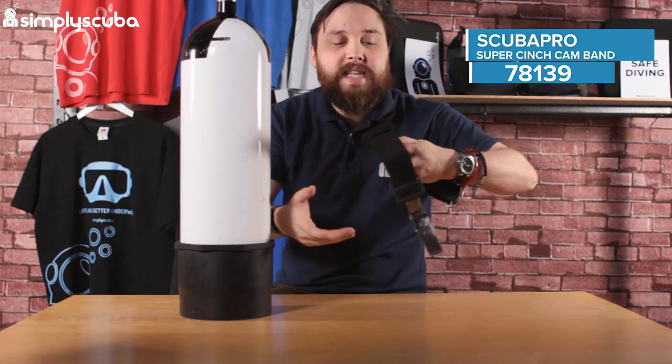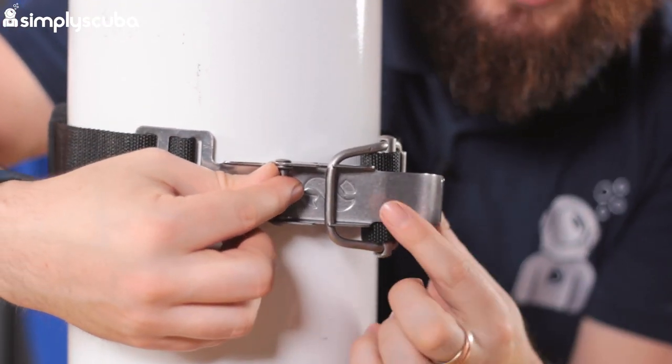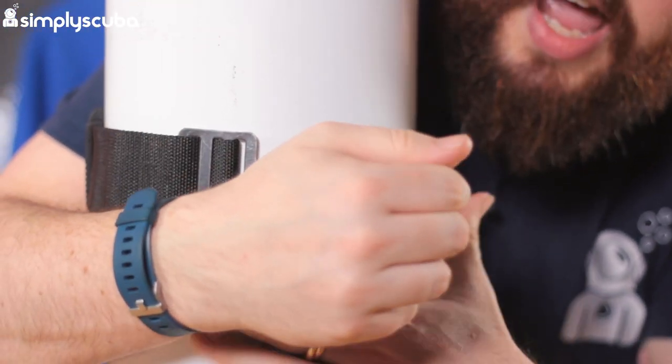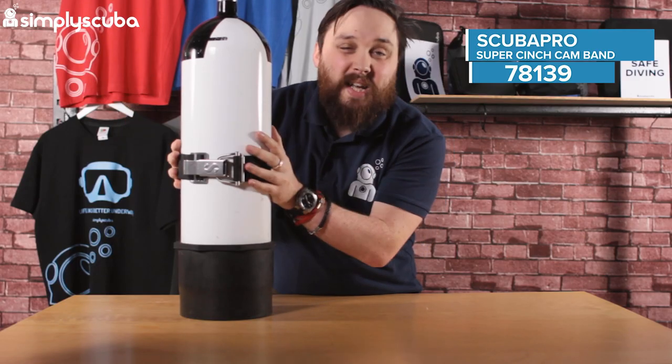Attaching it onto a cylinder is really quick and easy. You have the two-part buckle — it loops into that little section, then you grab hold of this tab, make sure your fingers are free, pull it down, and it snaps on and you're good to go.